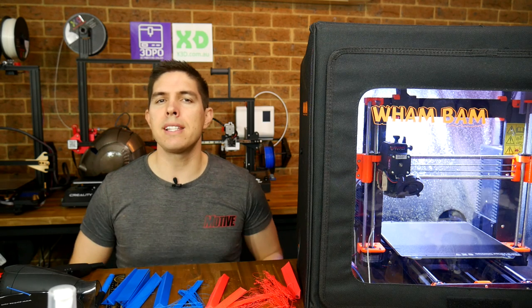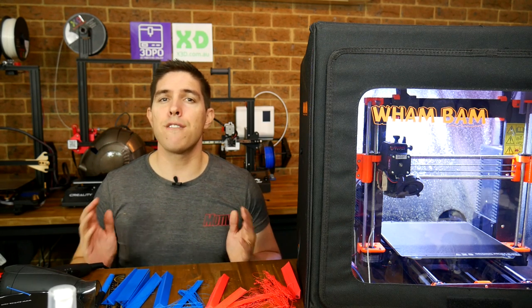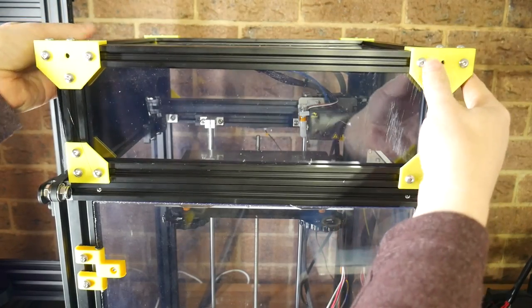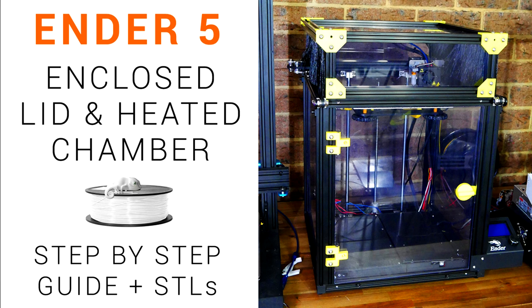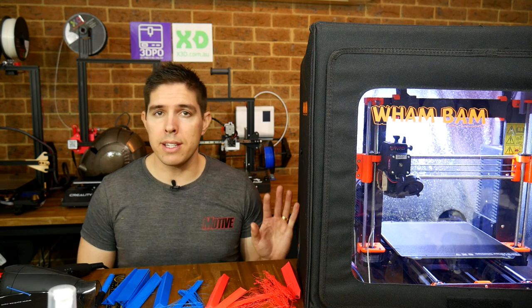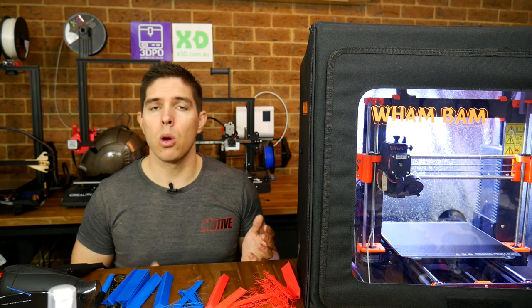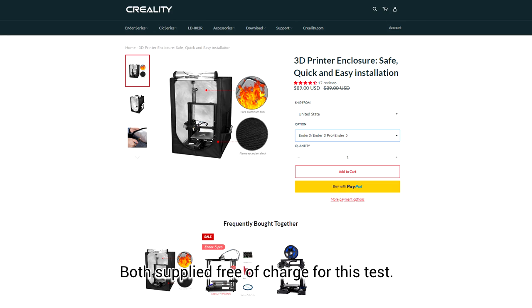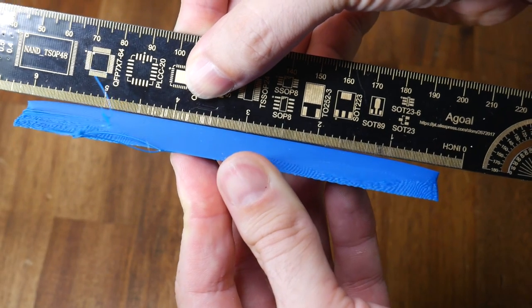So what if we could raise ambient temperatures, reduce that temperature range across the print, and therefore limit the shrinkage? For some printers with a cube frame, you can enclose the print area nicely, and I've done this with my Ender 5. For a more common i3-style machine, you can put a plastic bag or a cardboard box over the top, or you could use one of these pop-up enclosures. Today I'm testing enclosures from both Creality and Wham Bam to see their effect on printing as well as the printer.